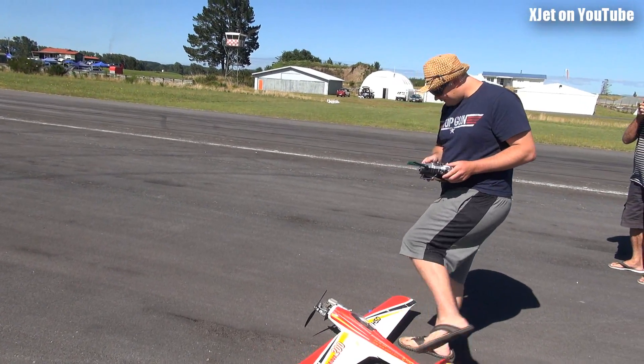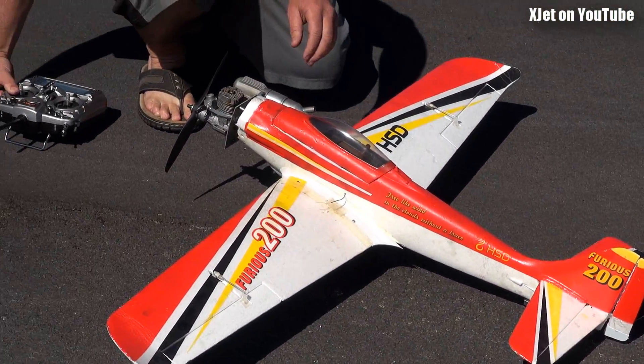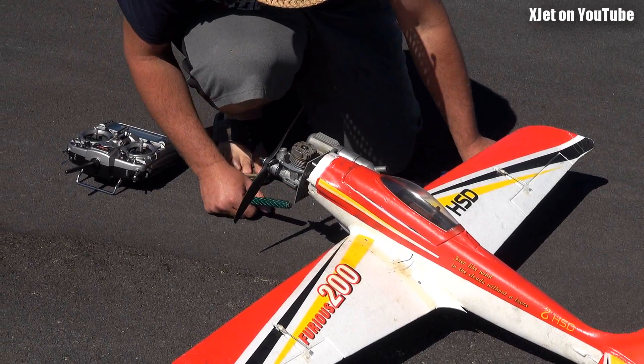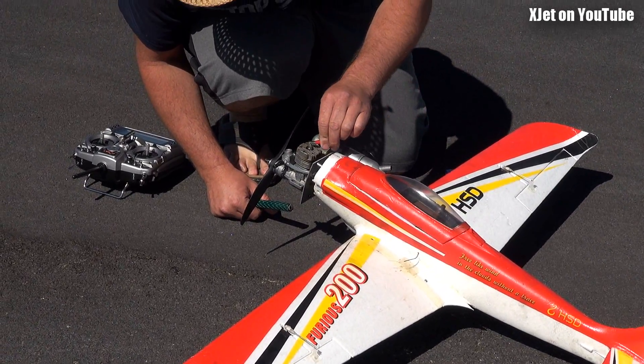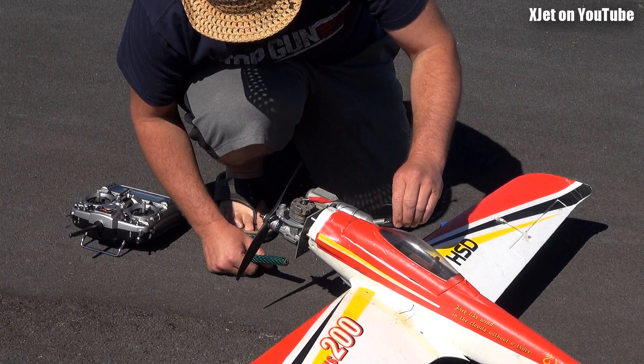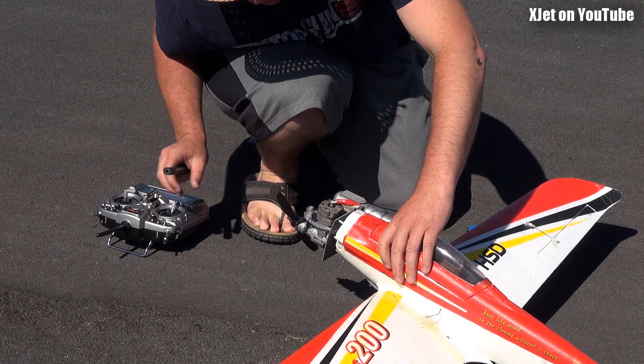I thought it'd run for longer than that. What's going on there? Probably foam in the fuel tank — that tank's vibrating like crazy. It's not that, it's just those plugs are pretty crap. It leaned out. Well, foam getting into the fuel? No, there's no air in the airline, but it's shaking like mad, that tank.